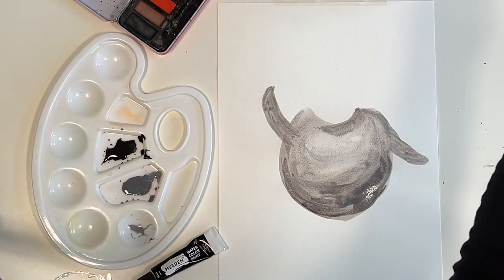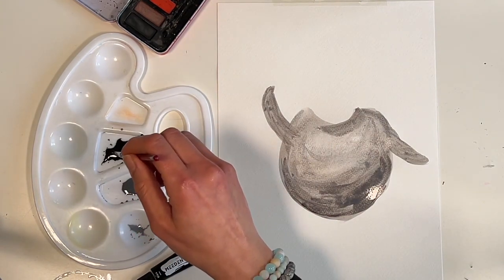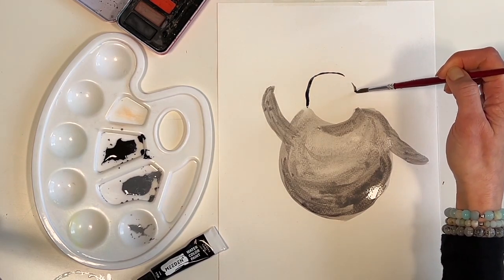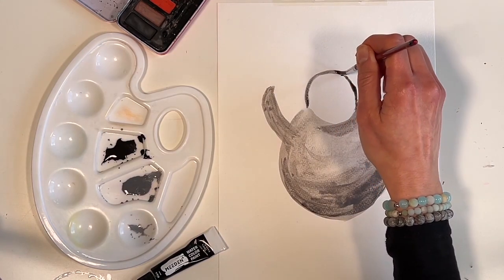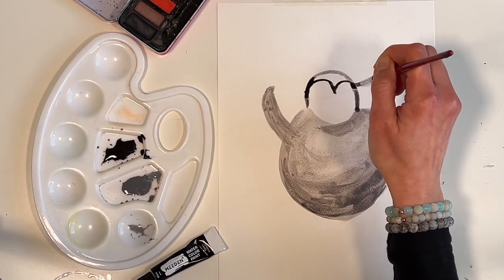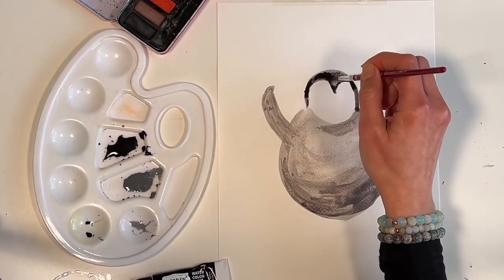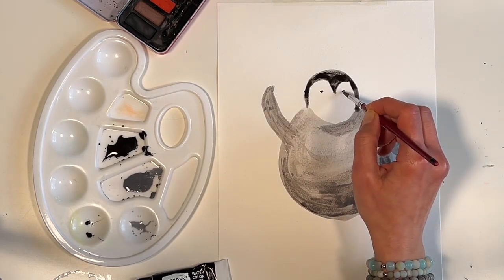Now with a thinner paint brush I am going to take the black and draw the head. And then through the centre I am going to do an M shape. Now let's take some more black to paint on the eyes and the feet.